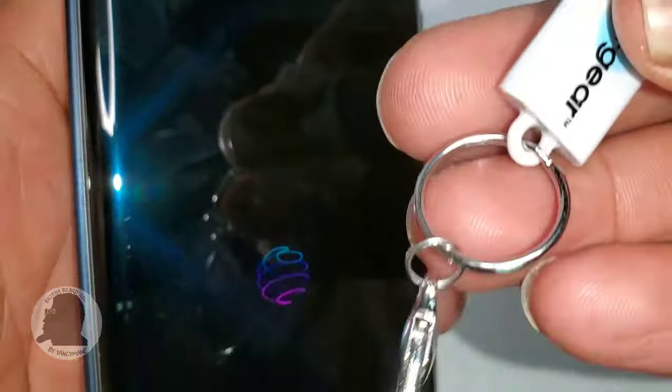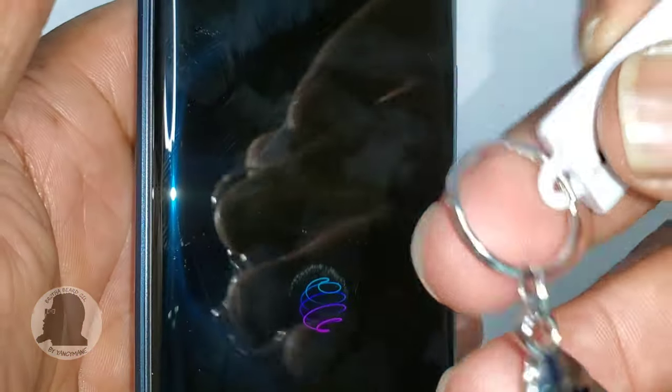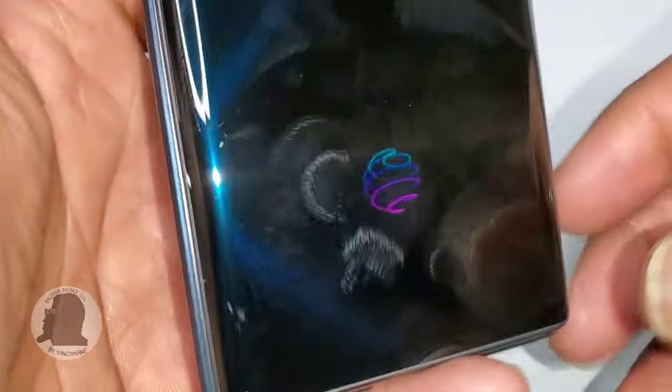Today we'll be using my LG Wing. I did plug this in already, and this will work a whole lot better without a case on it, but I did get it to fit anyway. For those not familiar, this is the Wing.